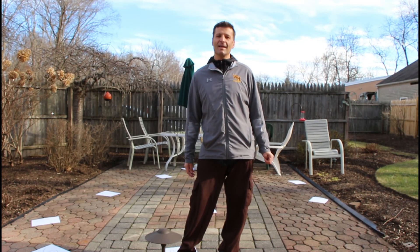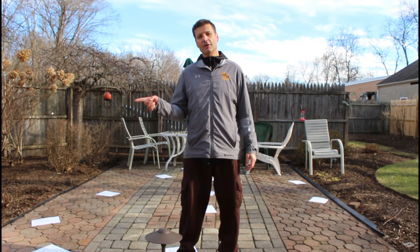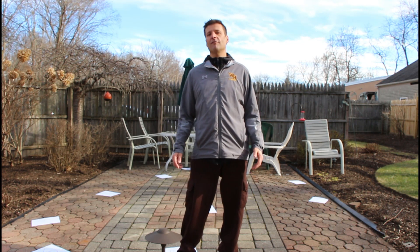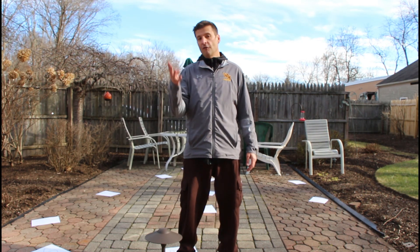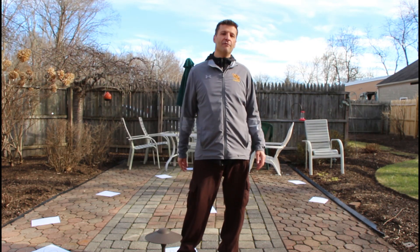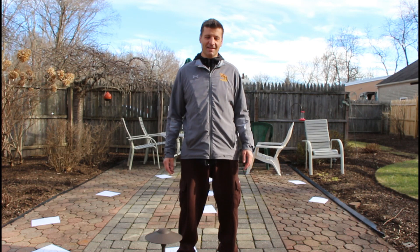I hope you guys enjoyed that lesson today. I put my original ABC123 video right here for you if you want to check it out. Trivia question: tell me what the difference is between a foul tip and a foul ball in baseball. Five, four, three, two, and one. A foul tip is caught and a foul ball is not. Guys, have a great day. See you soon.